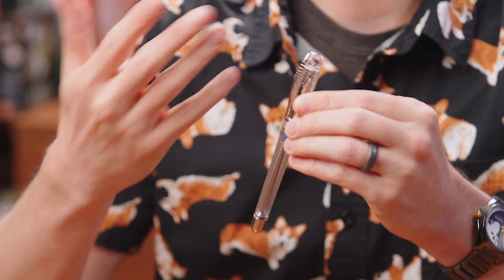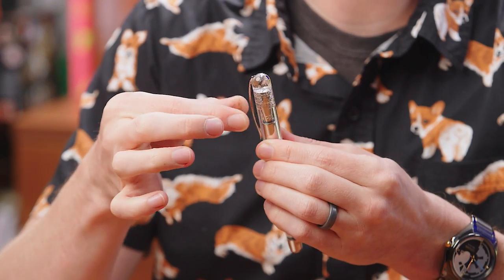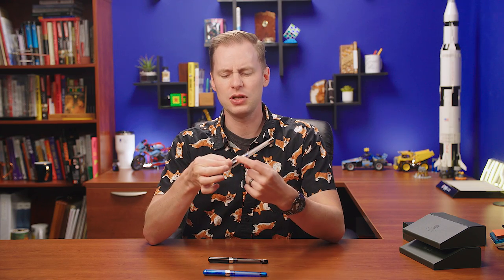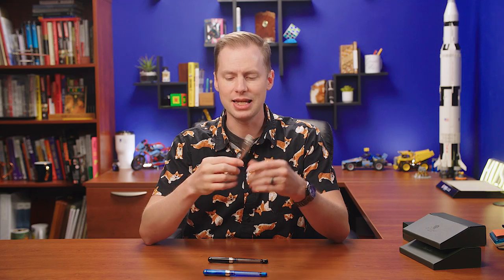Right off the bat, you'll see that they have this kind of trademark feather slash quill clip that is spring loaded. Very easy to use, very easy to put in the pocket — one handed. And it doesn't have any sort of notch at the bottom to get caught on any sort of clothing items, which I think is pretty neat.